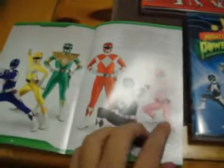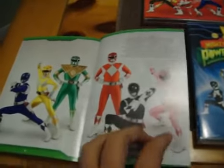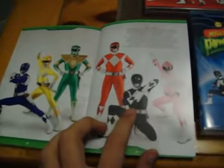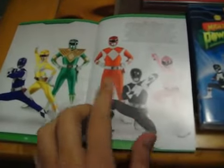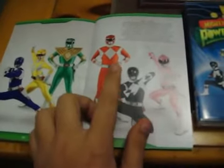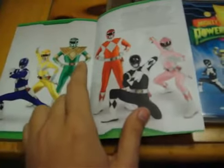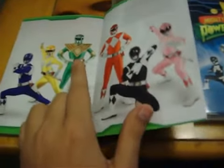And of course there's Kimberly, and also Catherine. Zack was replaced by Adam, Jason was replaced by Rocky, and of course Tommy Oliver — the Green Ranger and the same person as the White Ranger — transitioning into Aisha, and then of course Billy. And then there's the rest of them — the Alien Rangers and the new villains from Seasons 1, 2, and 3.